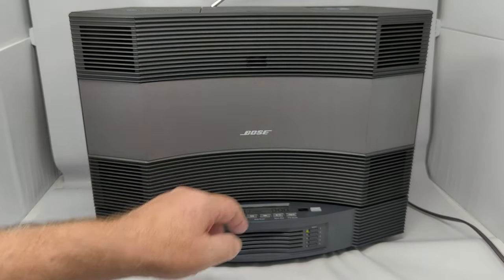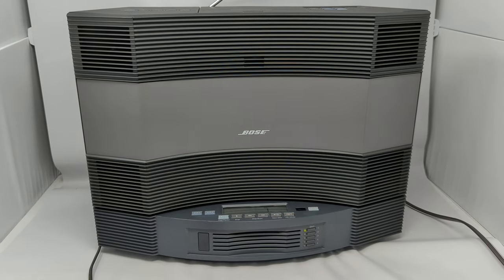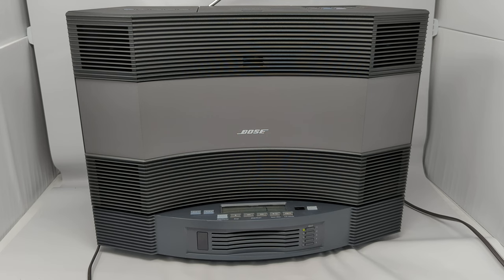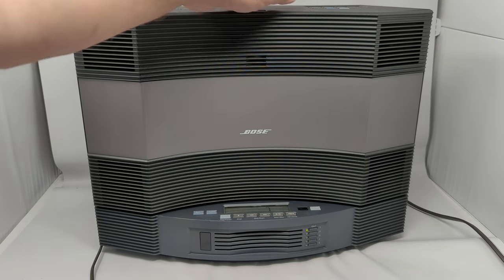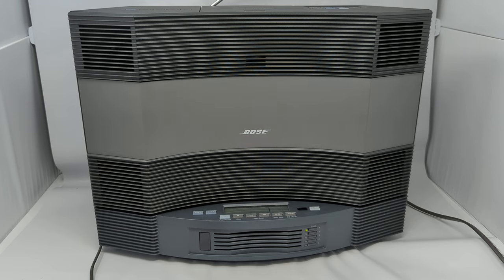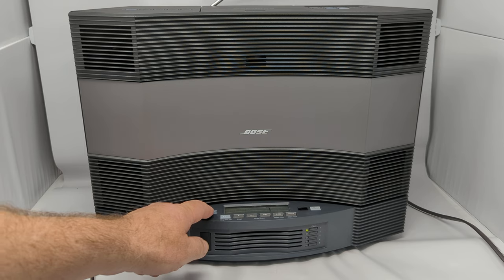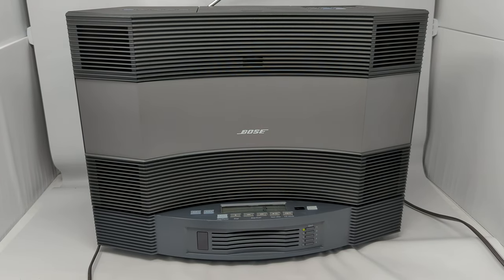I gotta switch it to aux one. [Audio streaming from phone plays — religious reading from Revelation]: '...will keep you safe from the hour of trial testing which is coming on the whole world, to try those who dwell upon the earth. I am coming quickly — hold fast what you have so that no one may rob you and deprive you of your crown. He who overcomes is victorious; I will make him a pillar in the sanctuary of my God...' Yeah, it works really well.